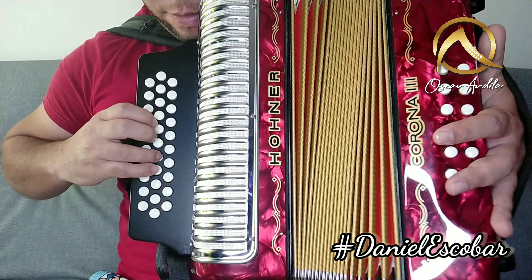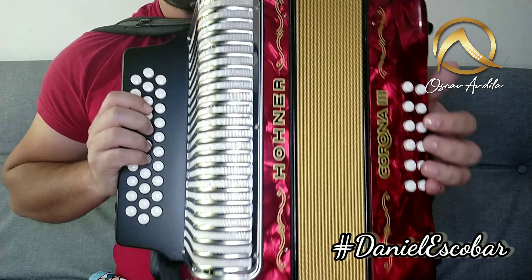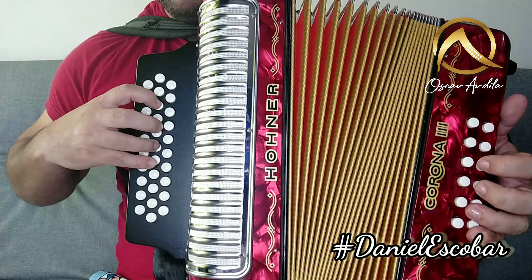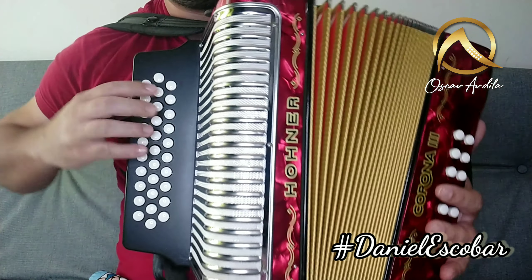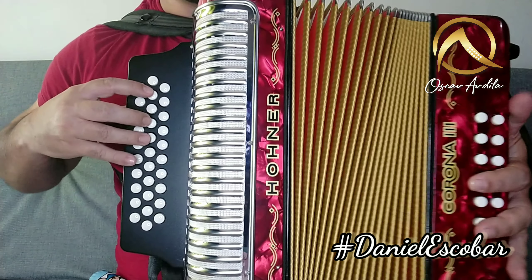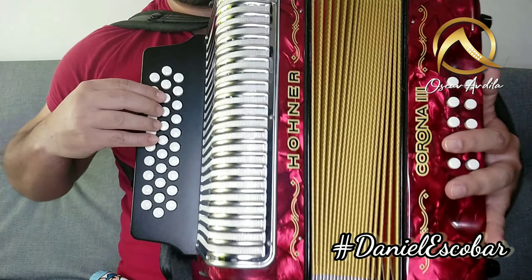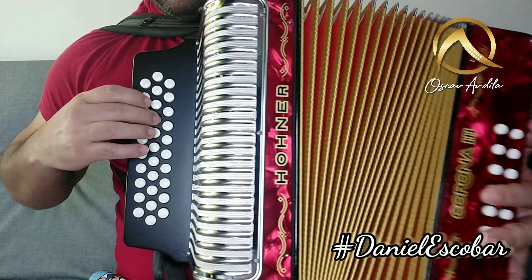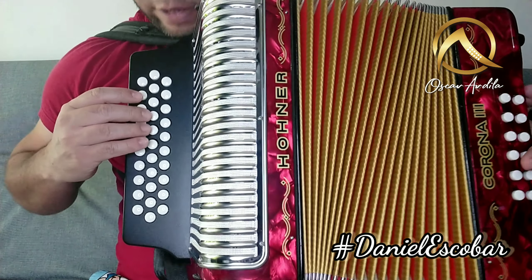Y cerramos, y cerramos, hacemos acá. Esa sería la primera. Lo hace dos veces. Entonces después viene esto: aquí lo hacemos con los tres dedos. Bien. Entonces después que hacemos eso viene esta partecita. Vamos a hacer: listo, cierro, abro, cierro, abro, cierro.